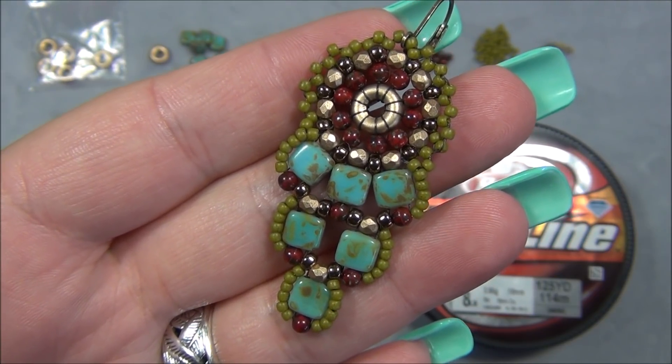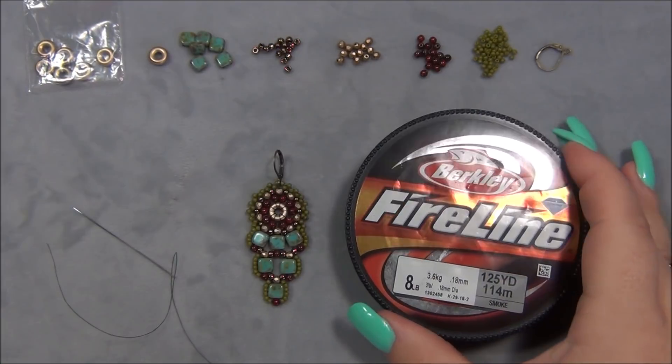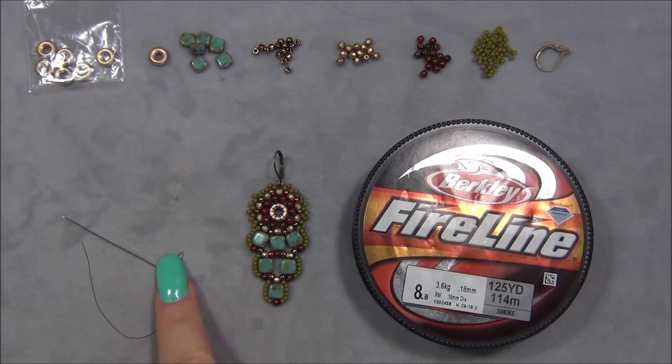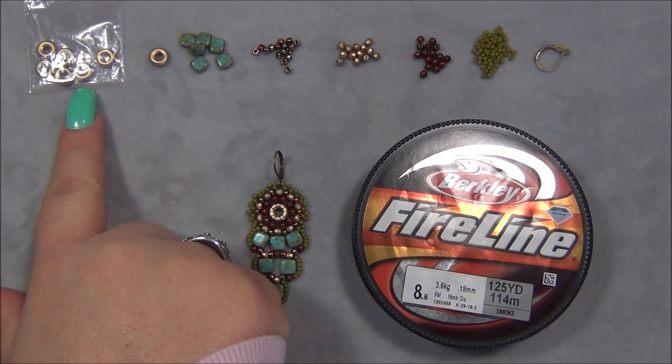So let's go ahead and go over the materials. You will need to cut two 4-foot pieces of 8-pound fireline. You will also need a size 10 beading needle. I'm using Tulip. It's my favorite. It's the most durable needle I've ever used and the longest lasting. They're the best. You will also need these 8-millimeter Czech ring beads.